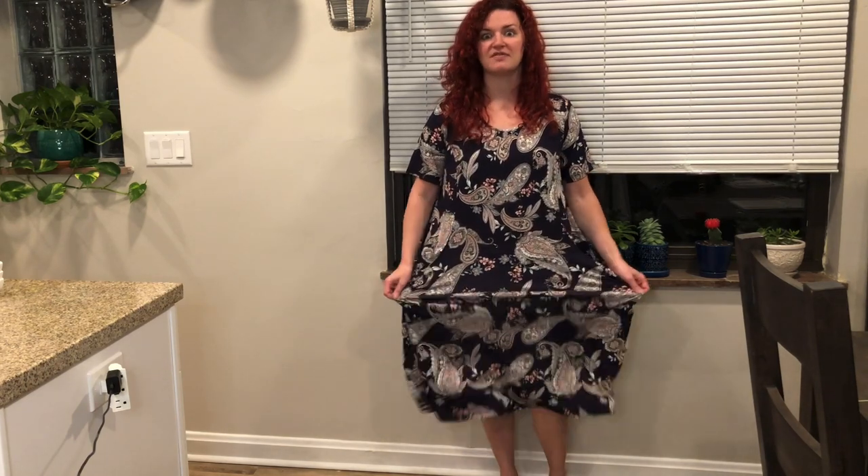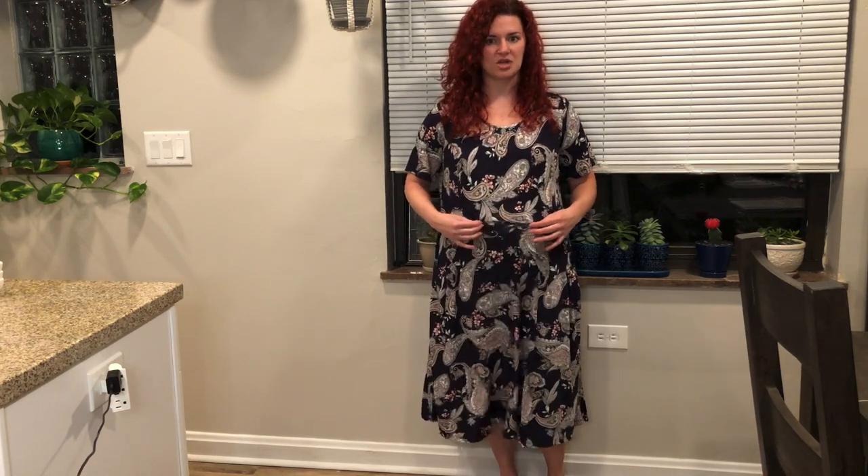The fabric is really soft and really comfortable. It's very stretchy — it is definitely a four-way stretch, so it's just going to fit really comfortably over your body type.